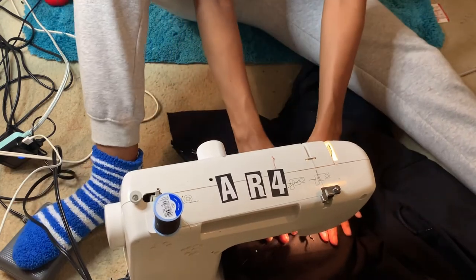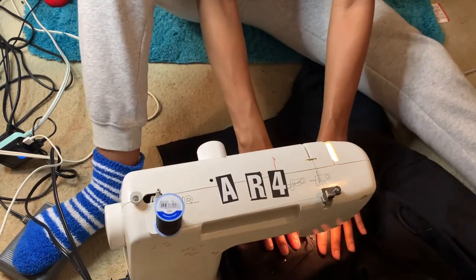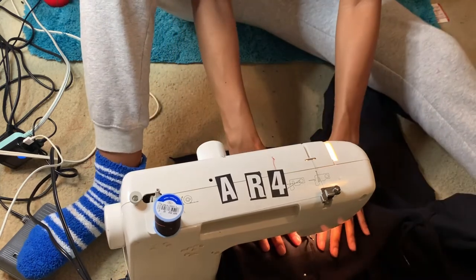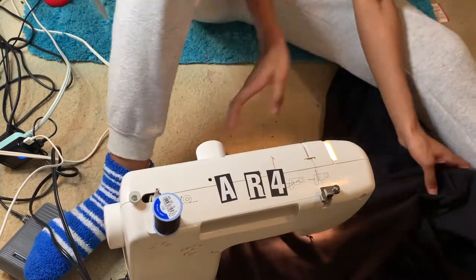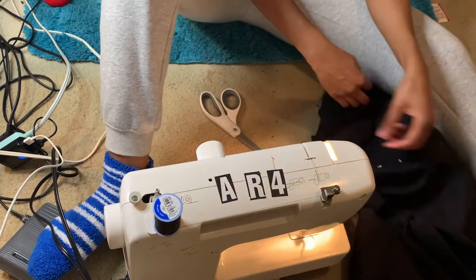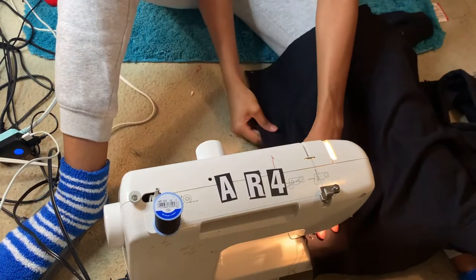I know my posture is terrible and I shouldn't be sitting on the floor sewing, but I had to do what I had to do. I like to use the zigzag pattern on the pocket because I think it looks cute, and at the bottom I'm going to do a double zigzag pattern just to reinforce it — but if you want to use the regular straight pattern, that's cool too.